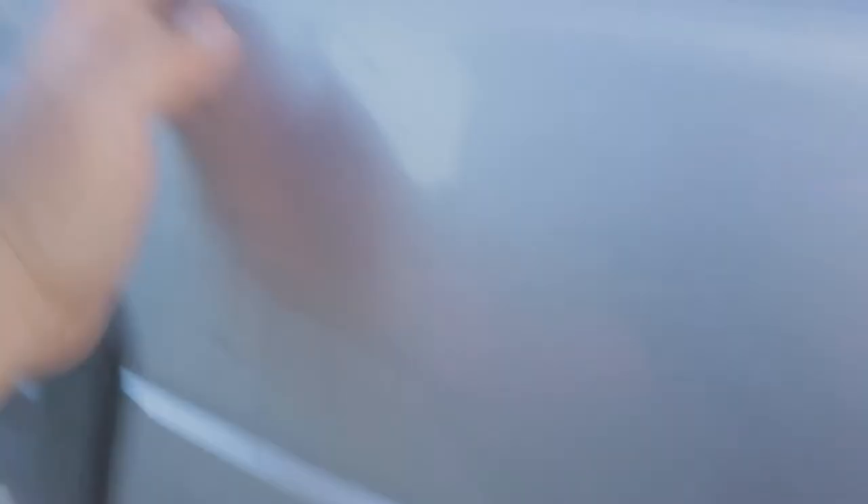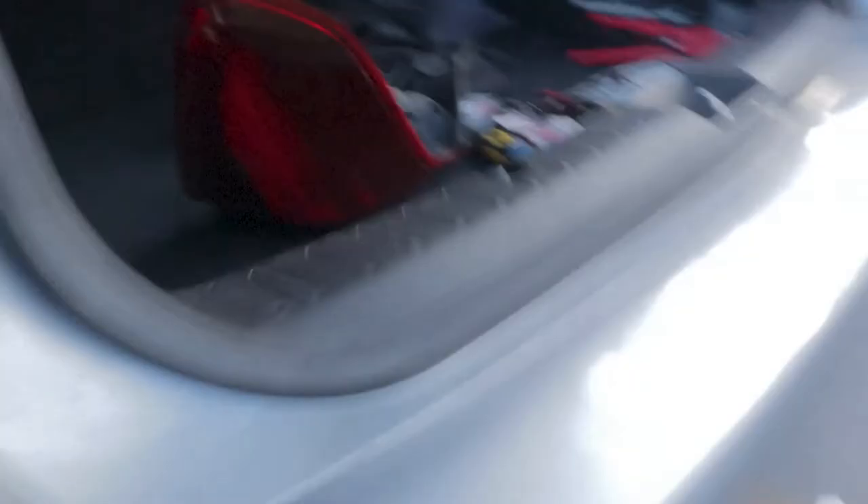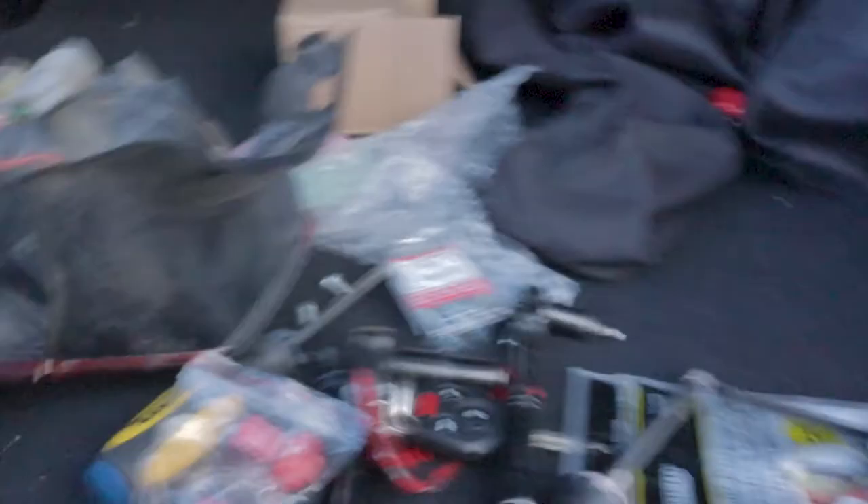I finished wrapping it with electrical tape, so we're going to route this up here and out to that little hole there. To do that, we're going to use this rope — I'm not even sure what this plastic thing is — feed it down here, and it should go up above. Then we're going to tie the wires together and pull them through, and hope for the best that it doesn't come off. There she goes.